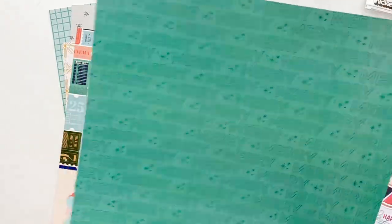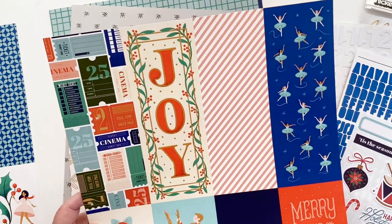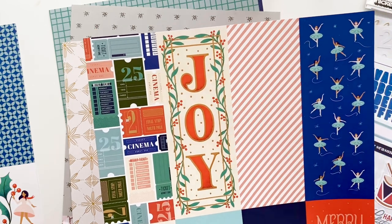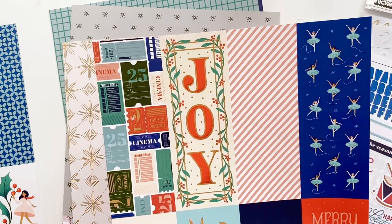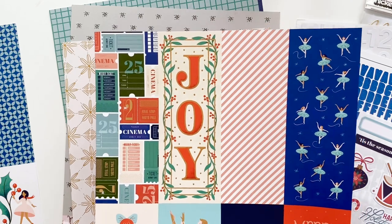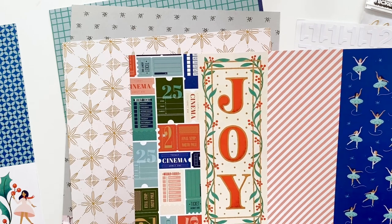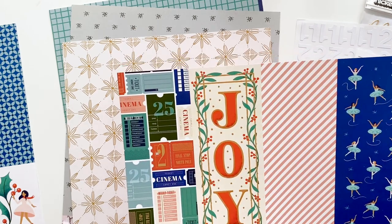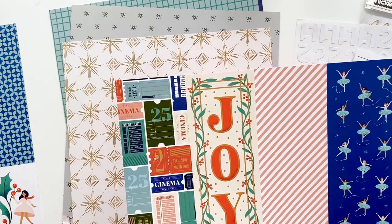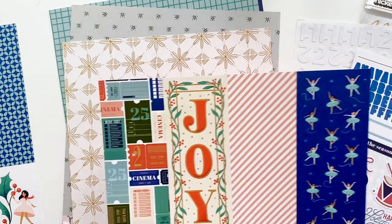On the reverse you have a 'Merry Merry' print in green, which is a really pretty color. If you go to the Nutcracker every year with your family and even this year you're watching it on TV, this is going to be the best kit to document your love of the Nutcracker during the holiday season. It would also be fun this year to find a great film or DVD to watch for the season and document that for one of your December Daily days.